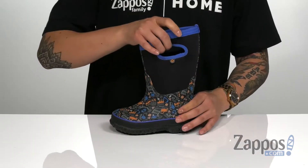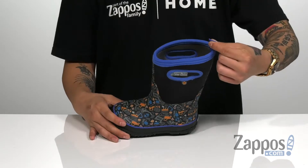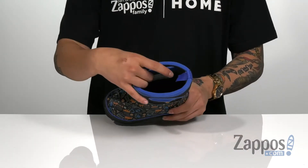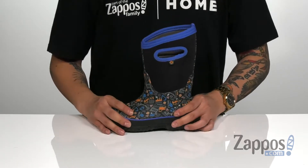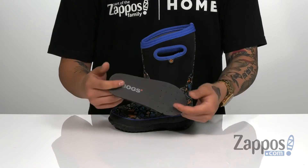The boot itself has a nice stretch made of a synthetic material, with handles up top that are going to help with an easy on and off, and even a pull tab on the inner part of the boot. The inner lining features Maxwick moisture wicking lining that's going to keep you comfortable and keep you dry.